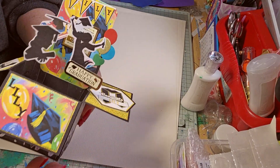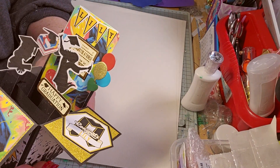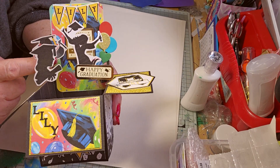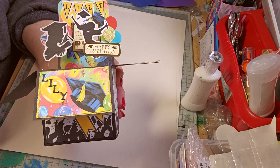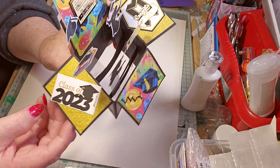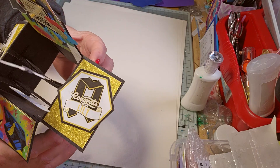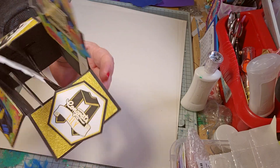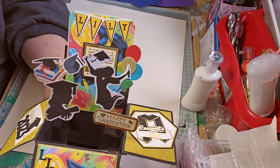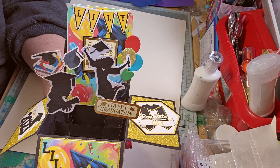I cut some wee balloons from a few wee dies that I've got that are shaped like balloons. There's a graduation heart, and the book with the graduation — class of 2023. Then 'Congrats Lily' on there and then Lily at the top. I think it came out lovely.